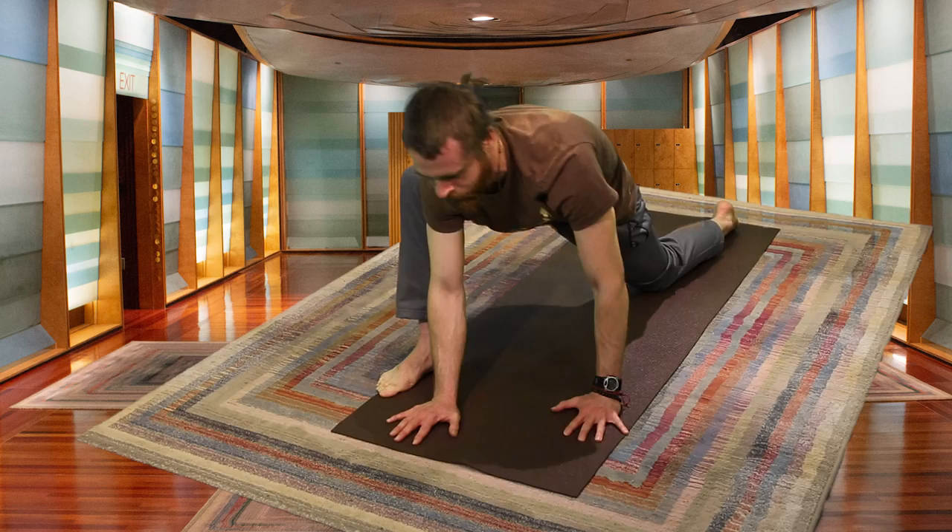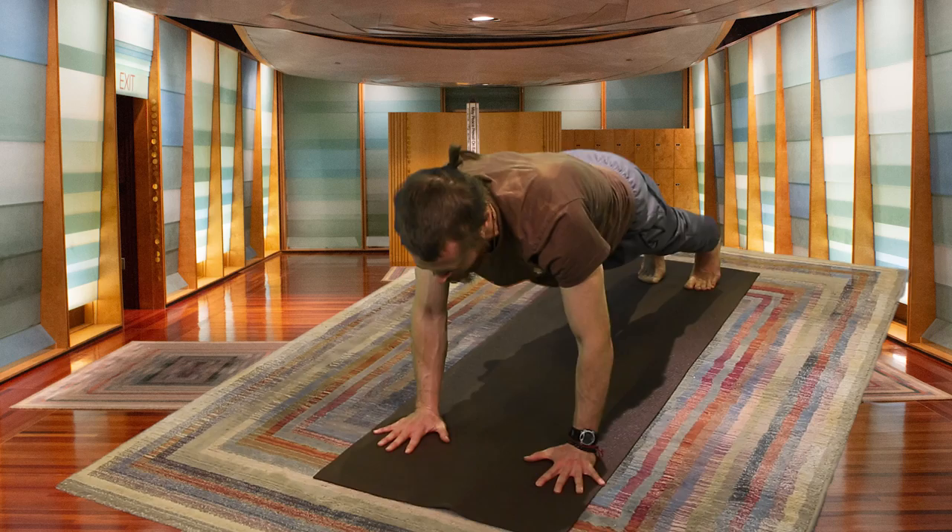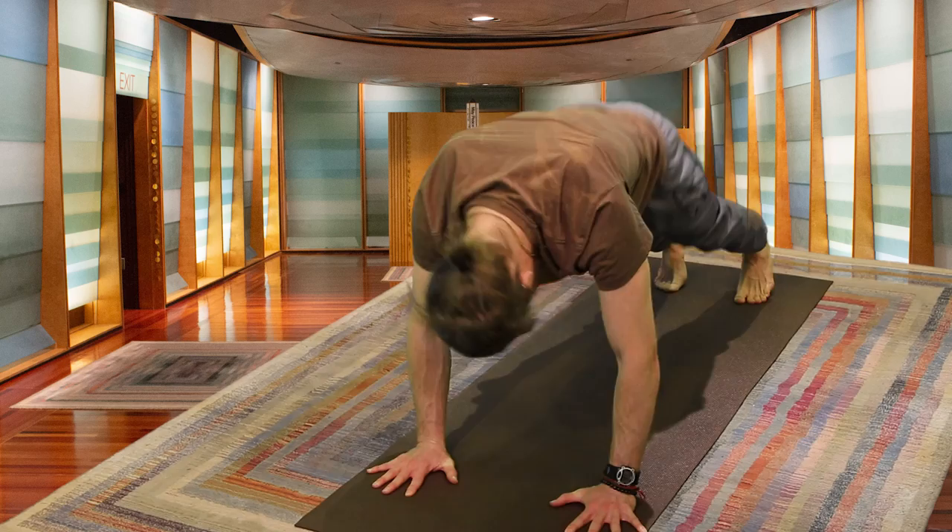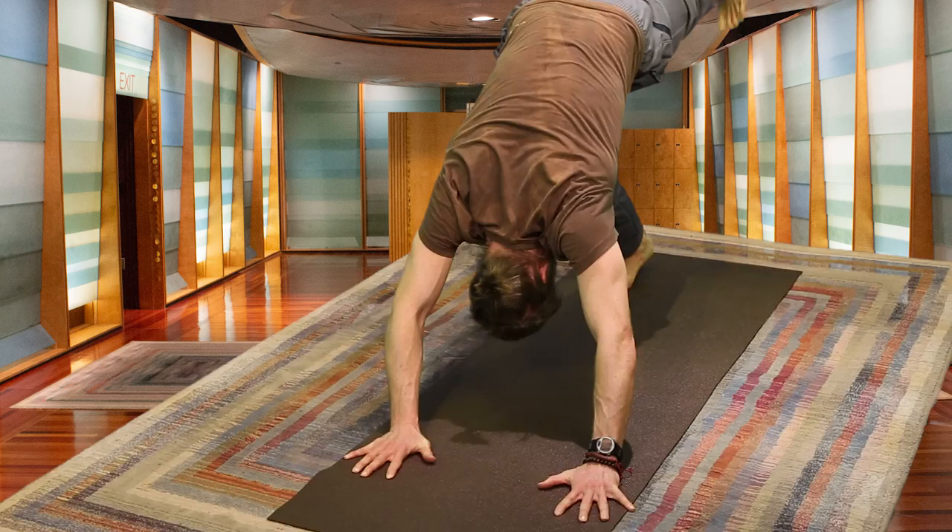Inhaling, coming up. Curling the left toes under, bringing the right foot back. Inhale deeply, exhale — coming down. Inhale, rise up — Upward Facing Dog, or your Cobra, just a smaller backbend if that feels better. Exhale, press back — Downward Facing Dog.